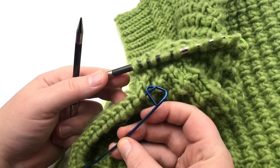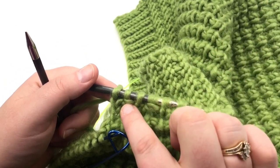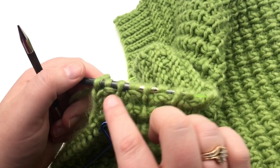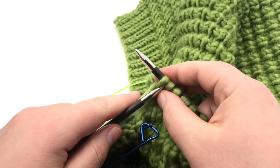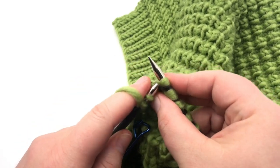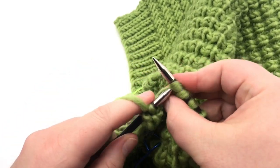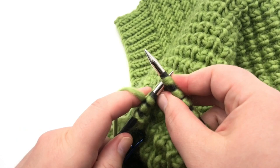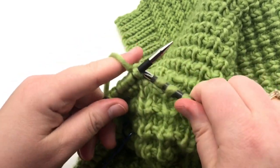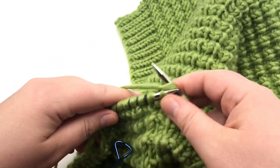This is the same as before — decreasing at the neck, which is easy to tell because now the neck has the stitch holder on it. The next three rows are going to have decreases at this neck side. Work this row with a decrease: knit the first stitch, then slip, slip, knit — slip the stitch, slip the stitch, and then knit both through the back loop — then knit to the end. Work your next row all the way to the last three stitches and I'll show you that one — it's a little different.